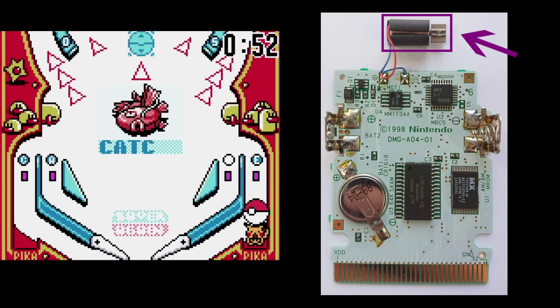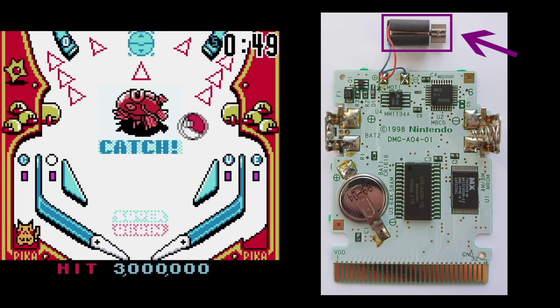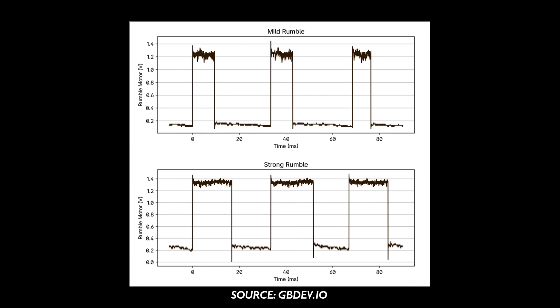The rumble control was pretty basic, as it was essentially a boolean value that set the rumble to be either on or off, with no kind of intensity setting being available. Once it was on, it stayed on until it was turned off. However, the rumble could still be made to feel like it had different strengths based on how long it was active — for a weaker rumble, it would only be enabled for short bursts and be repeatedly turned on and off, whereas keeping it enabled for longer would result in a stronger rumble. I'll leave a link in the description where you can read up some more about this.